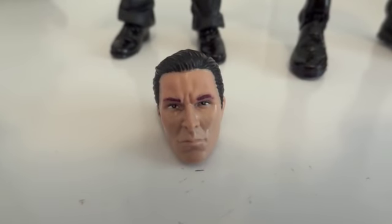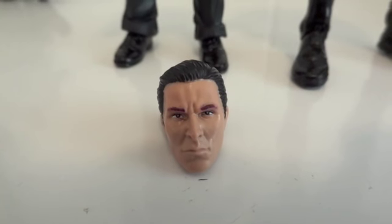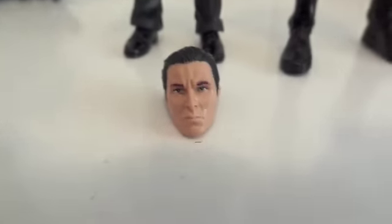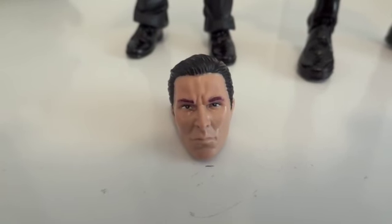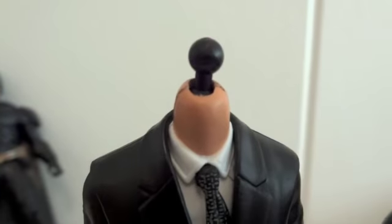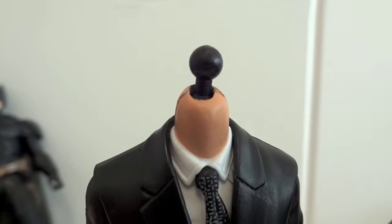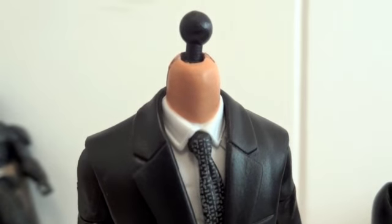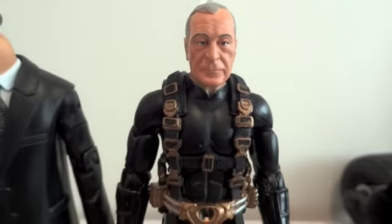A little update for those interested in seeing Bruce Wayne's head on Alfred's suit: it is not possible. Bruce Wayne's ball joint is too small, while Alfred's ball joint is bigger than Bruce Wayne's, so Bruce will not be able to fit in this suit.